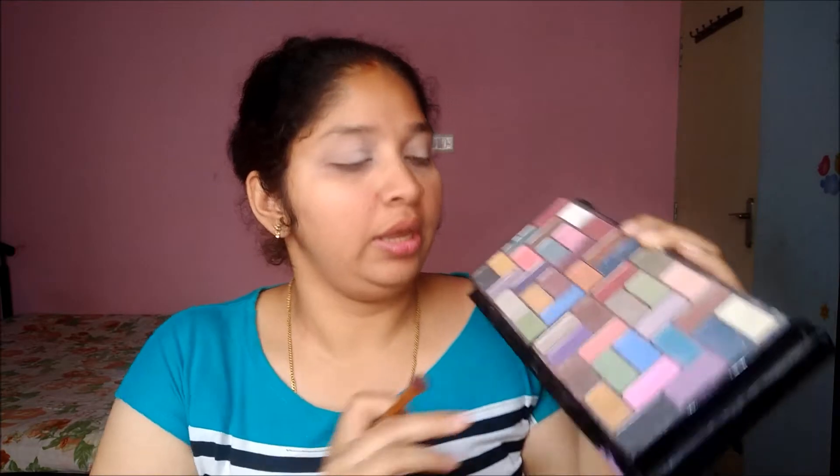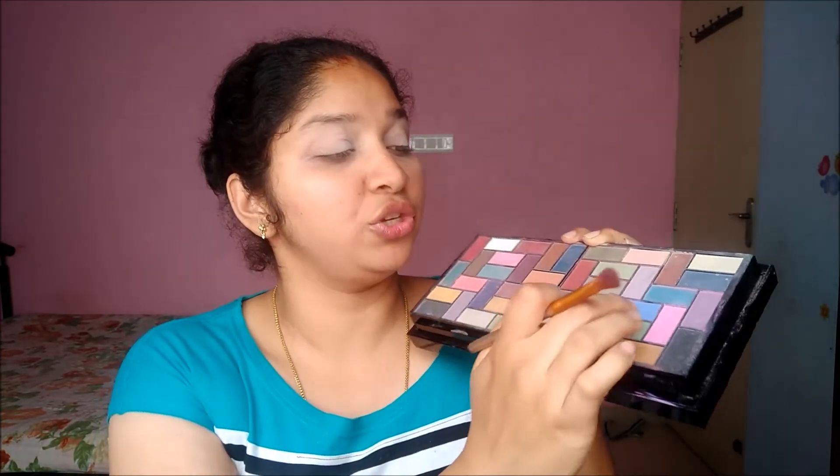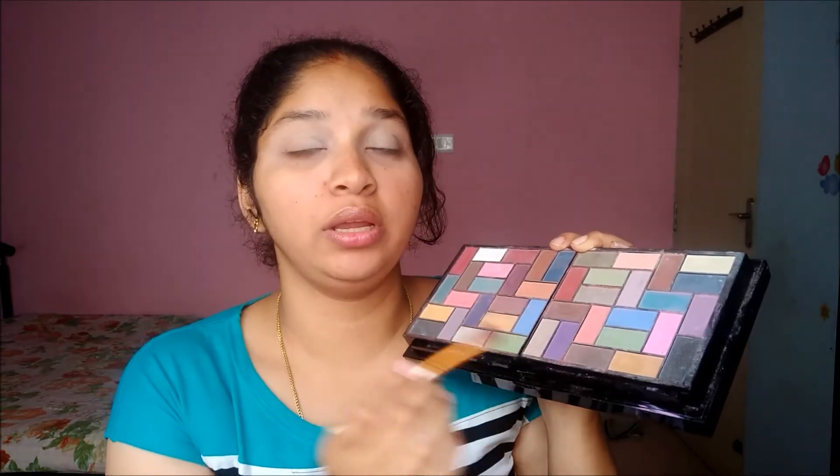Now I'm going to do a pinky-purplish smoky eye. I'm going to take this purple shade and this pink shade, mix both together, and put this color on my crease.